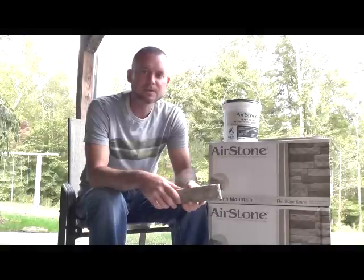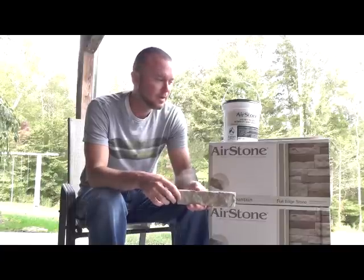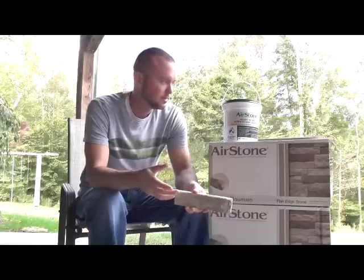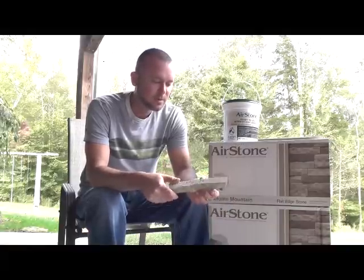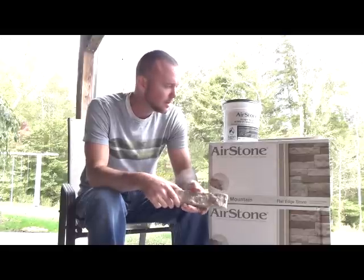Hey guys, Jason here. I wanted to give you a review on these Airstones. I picked these up for a project a couple days ago. I actually seen them a couple years ago and I thought they looked pretty cool. They had a display out in the store and you could tell they were light and easy to work with. I thought I'm going to give that a shot one of these days, and I finally got around to it.